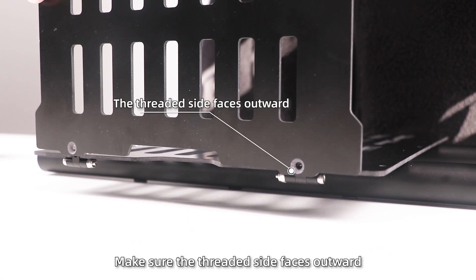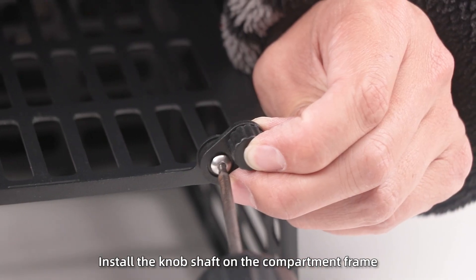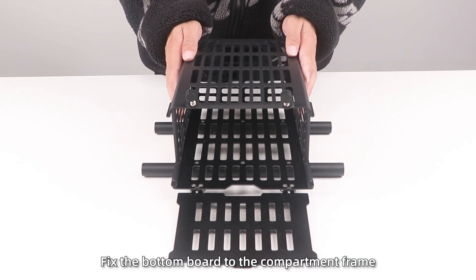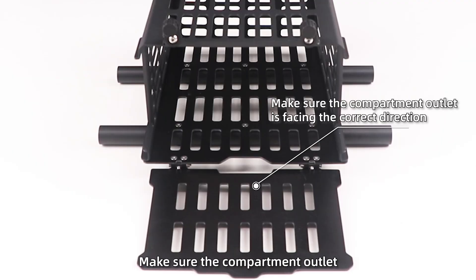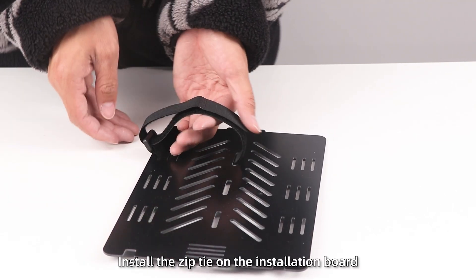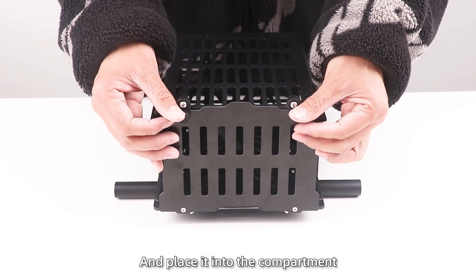Make sure the threaded side faces outward. Step 3: Install the knob shaft on compartment 3. Step 4: Fix the bottom board to compartment 3. Make sure the compartment outlet is facing the correct direction, then tighten the screws. Step 5: Install the zip tie on the installation board and place it into the compartment.